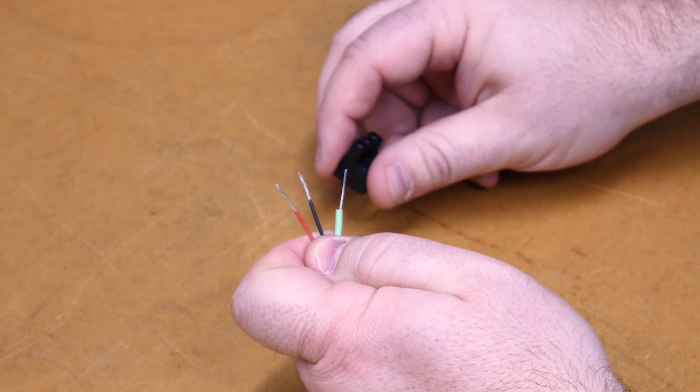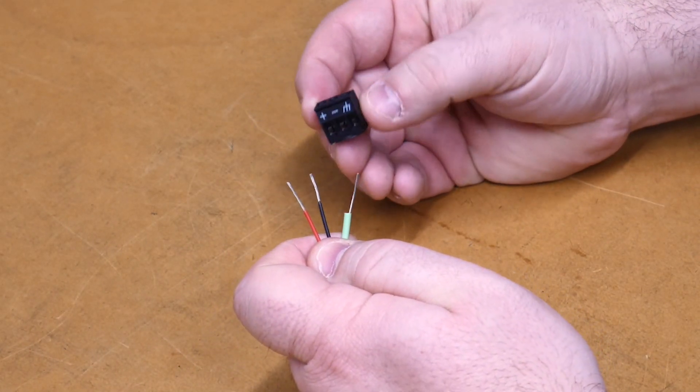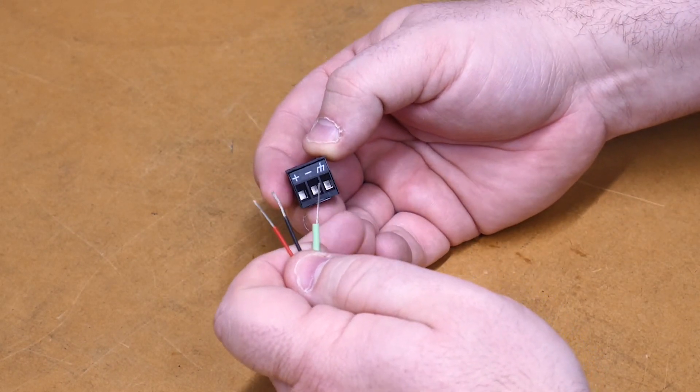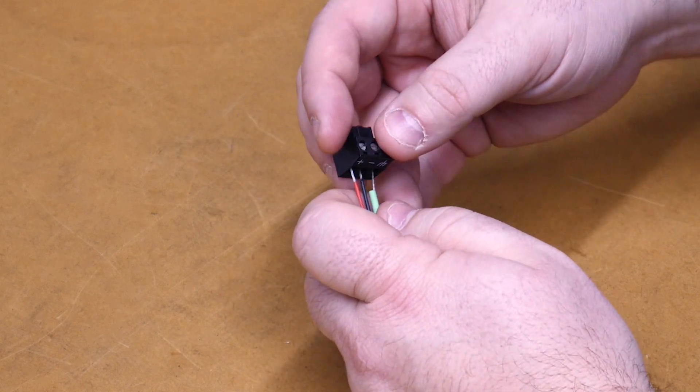Next we need to insert our wires into here. You'll need to verify the connections on the connector — these can vary from device to device, manufacturer to manufacturer. Here we go from plus, minus, and ground from left to right. So we'll do red, black, and then our ground.